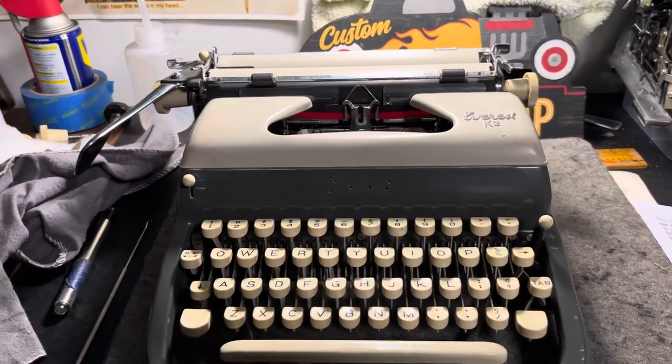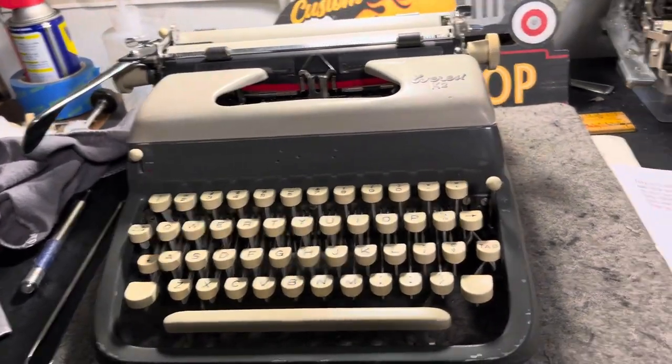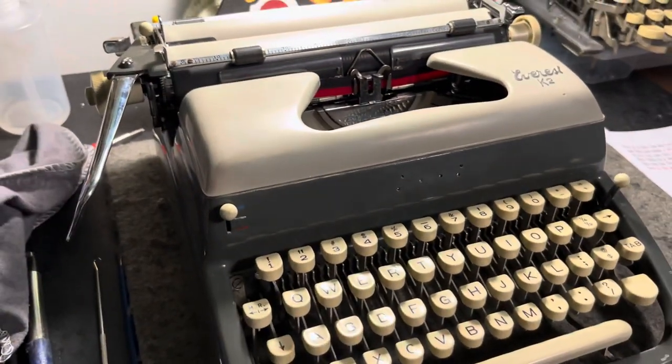We are back with Everest K2 week. Like I promised, we're going to line up all of my Everest machines and do a quick little show and tell.